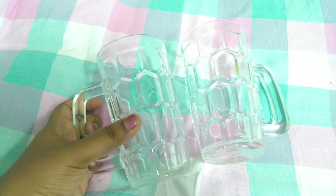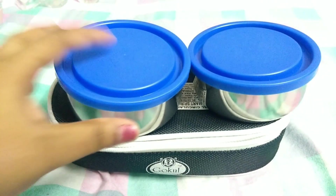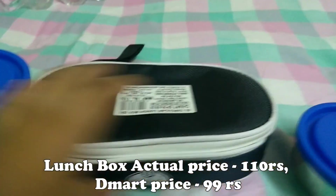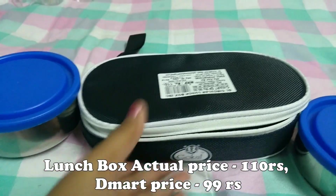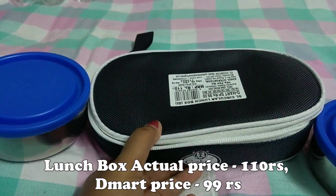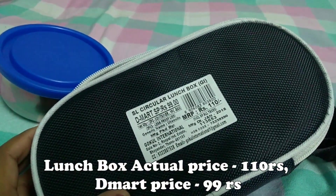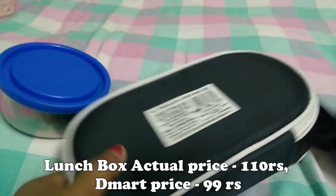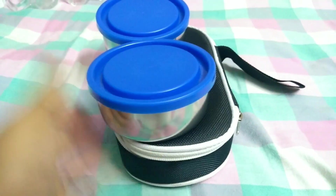Next, this is a steel lunch box. I have already stacked the box and now I am going to put this one. I have two steel bowls with plastic lids. One is 110 rupees and the other is 99 rupees. These are very good for health.